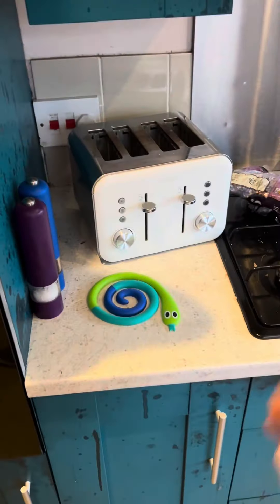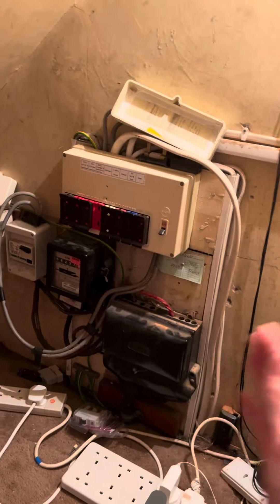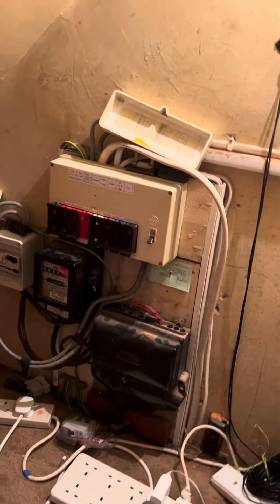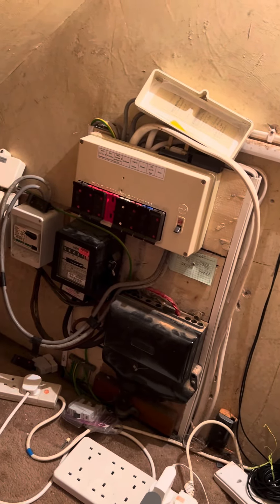You would have got a reading if you just tested line to the MET, because that two-core cable in that brown junction box had a strapped-on bit of braided wire that went wrapped around the lead incoming pipe. So if you were testing R1/R2 to the MET you'd have just got a reading and written it down, whereas because I did it properly I highlighted an issue that had been like that for a long time — using the lead pipe as the earth fault path.